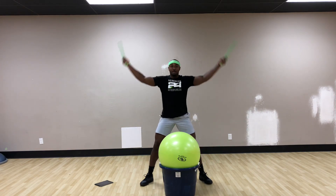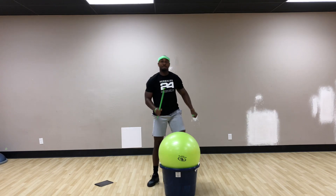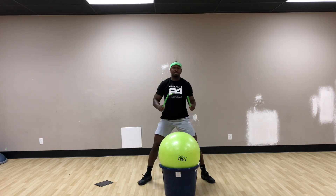Then we're going to move to down and up — nice and tall, nice and wide. Then we're going to march it out. Back to our lunge.